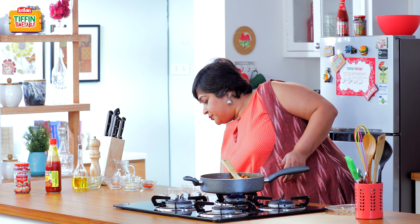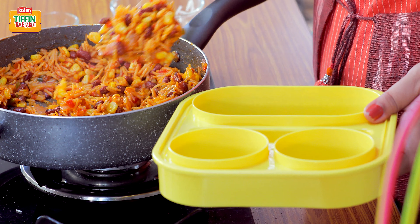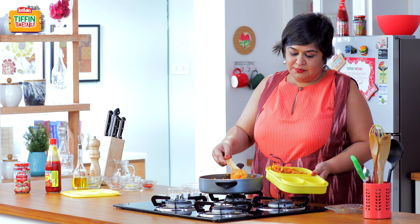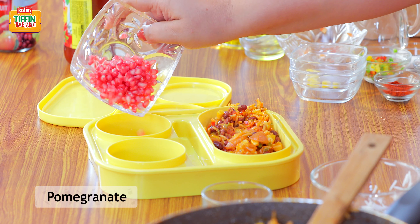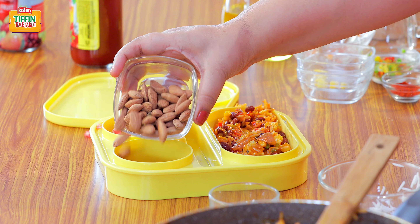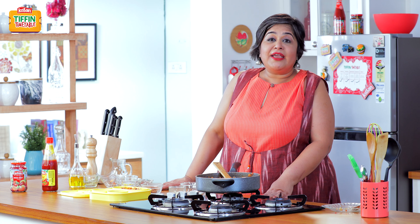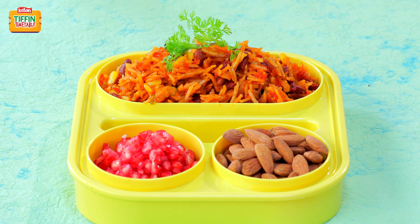I am going to now pack it in the Tiffin, along with some pomegranates and almonds to go with it. It's done — your 4 days of Tiffin problem solved. Don't forget to subscribe to India Food Network and like and share this video with your family and friends.